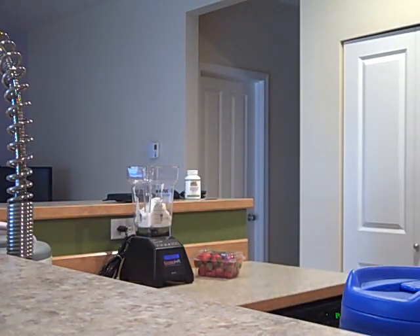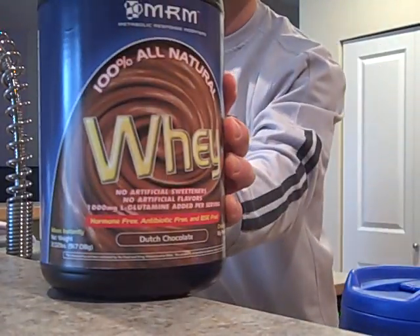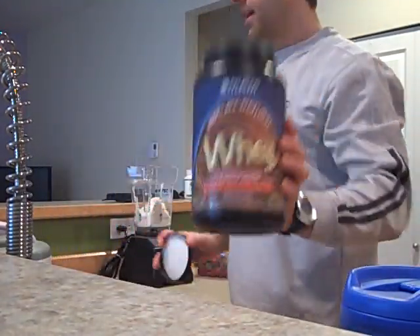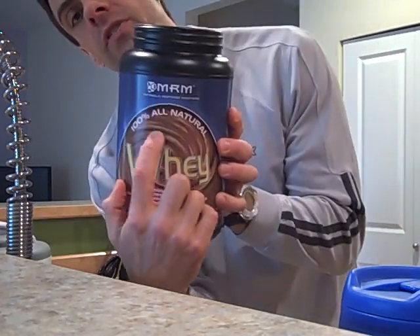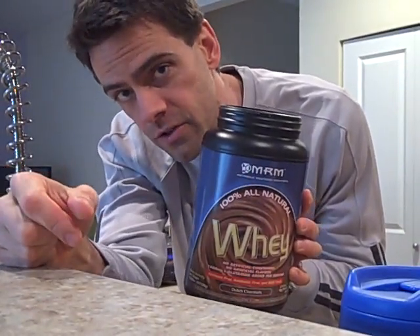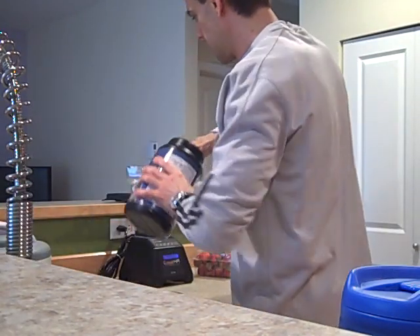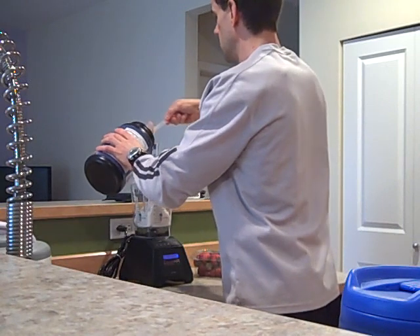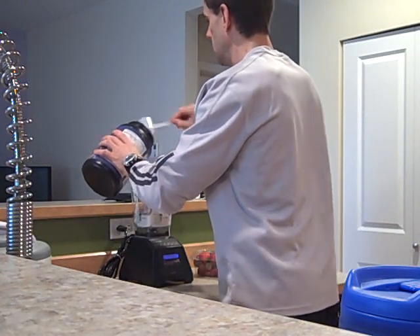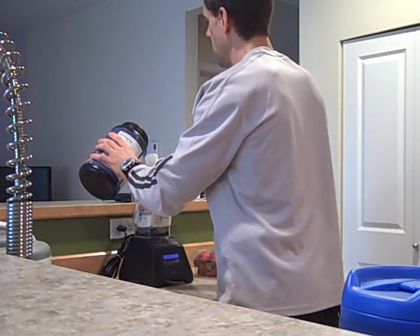And now I'm going to put four scoops of MRM — 100% all natural. That's very important, because if you get the other kind of MRM it has artificial sweeteners, and that's toxic. Four scoops: one, two, three, four.